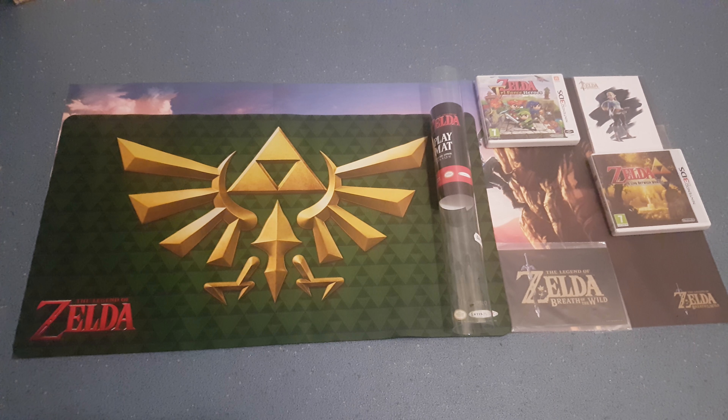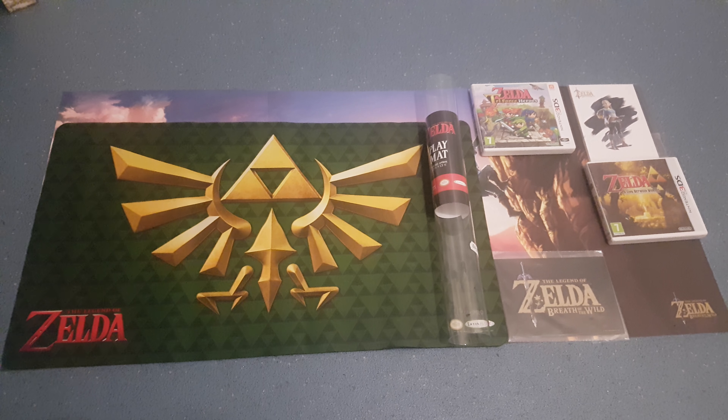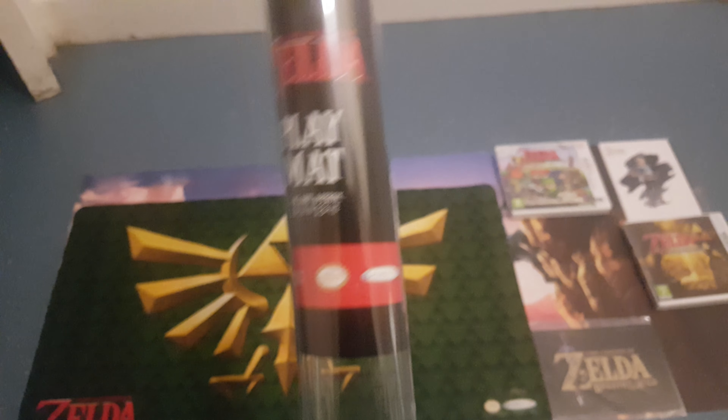Hi guys, welcome back to another episode of G&G News. So as you can see today, I've gone and got myself a Zelda play mat. This was £20 and I got this from the Geek Lab UK.